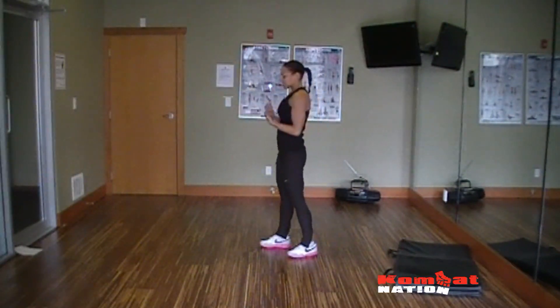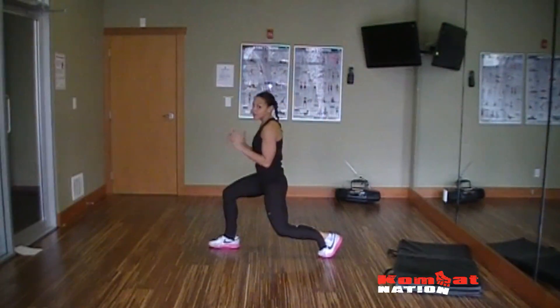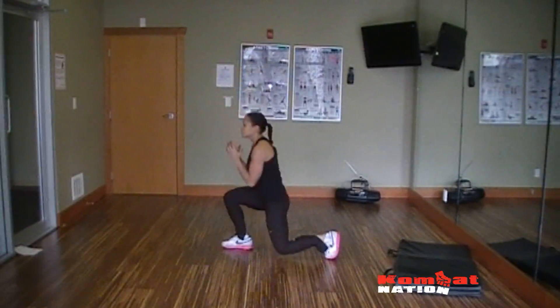Next exercise: split squats. With split squats you really want to power up. You can hold onto a med ball for any of these exercises if you need more of a challenge — so holding onto that 6-pound or 10-pound med ball. Go to jump.